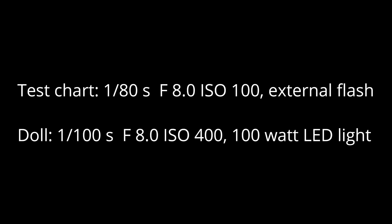I tested the quality of the Speed Booster by photographing a standard setup of a test chart and a doll. The test chart was always exposed at 1/80th of a second, with an aperture of 8.0 and ISO 100 and an external flash. The doll was illuminated with a 100 Watt LED light and photographed with 1/100th of a second, aperture 8.0 at ISO 400.